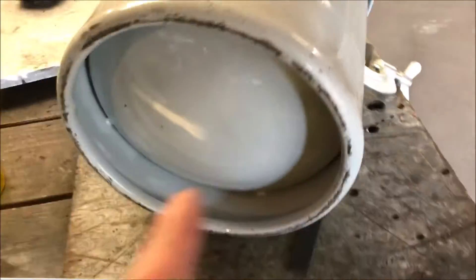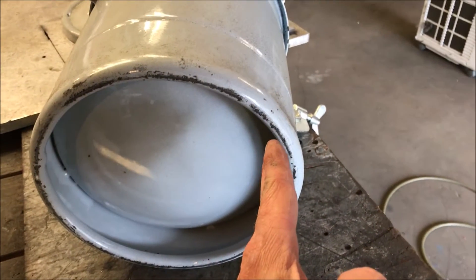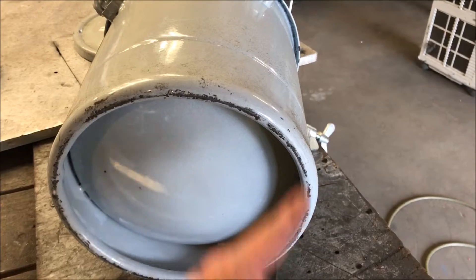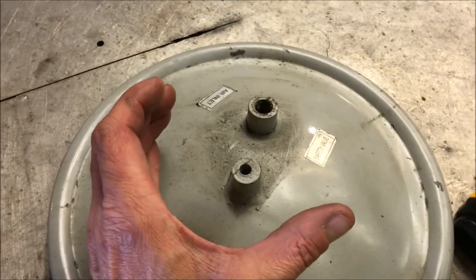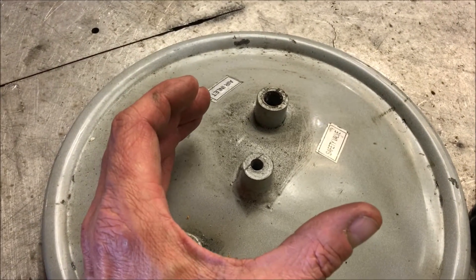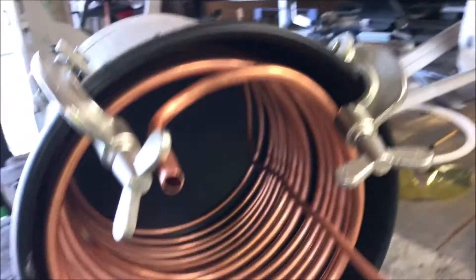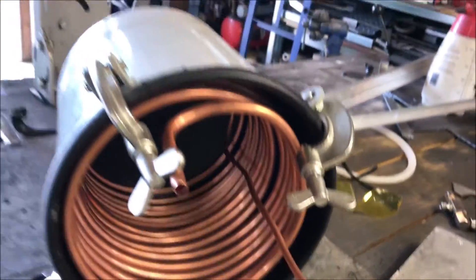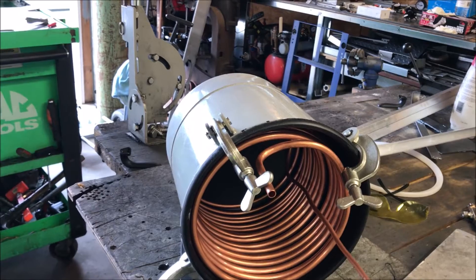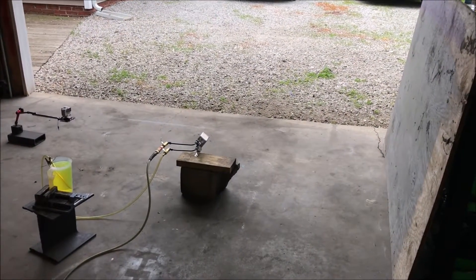The burner will be oriented in this direction here, and the flame baffle will induce the rotation of the flames. They're going to be ejected out of an ejection port here in the front that we haven't cut in yet. But that's basically the strategy — we're going to get a swirling ball of fire going in there, a cyclone fireball basically, and that's the little burner that's going to do it.